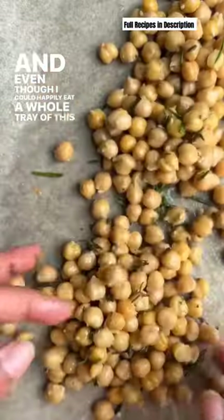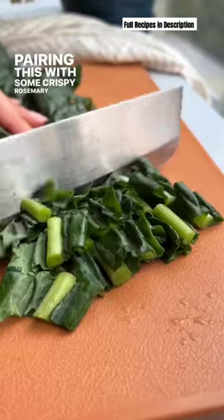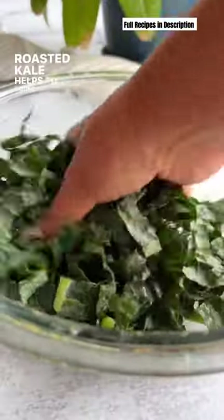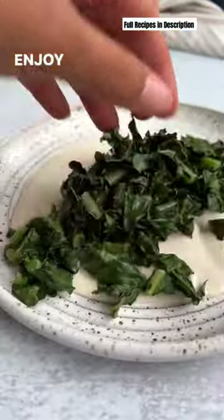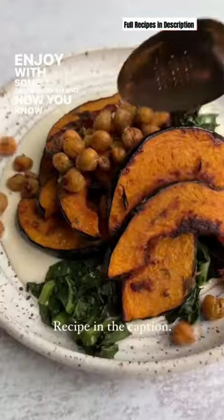And even though I could happily eat a whole tray of this on its own, pairing this with some crispy rosemary chickpeas and some roasted kale helps to round this out into a full meal. It's equally delicious, everything cooks in just 35 minutes. Enjoy with some cashew cream, and now you know why I think acorn squash is so special.